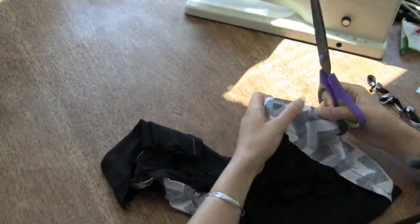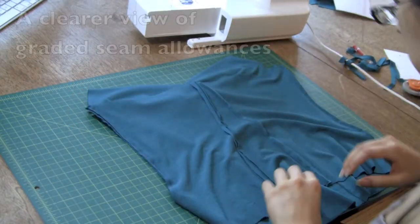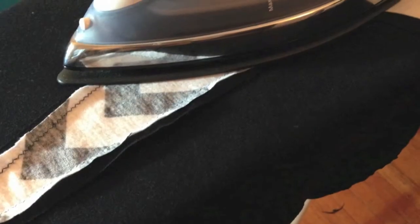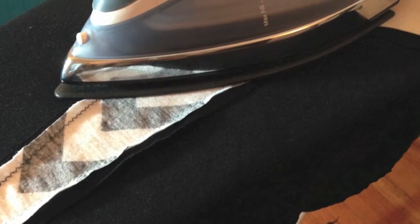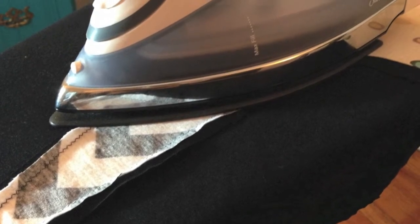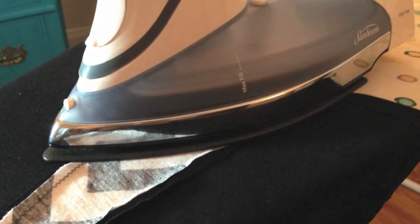And now it's sewer's choice — do you want to iron now or later? You may wish to save your ironing until you have accumulated more seams to take to your ironing board. When you do iron these seams, press them towards the side seams. If you press them in towards the center back piece, things will become too thick at the top of the center back piece with all four seam allowances laying one atop the other.